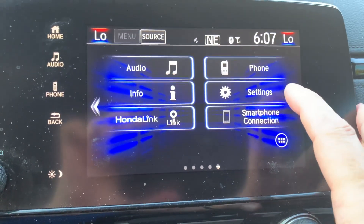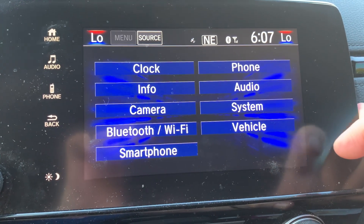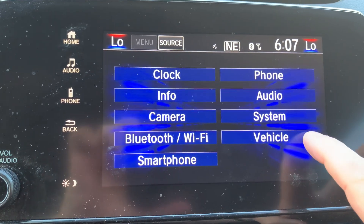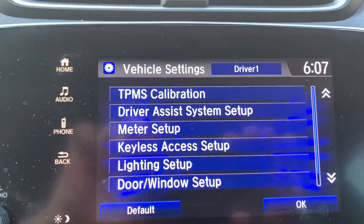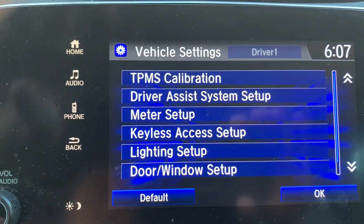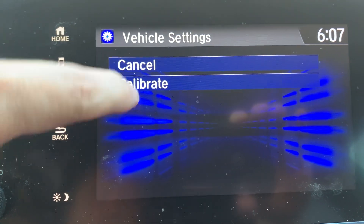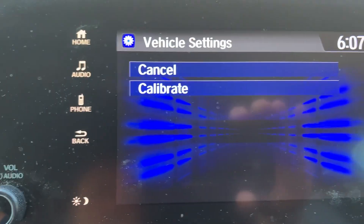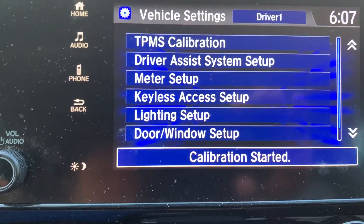Then you go to Settings, then you go to Vehicle, and then you go to TPMS Calibration. You hit that, then hit Calibrate. And then the calibration has started.